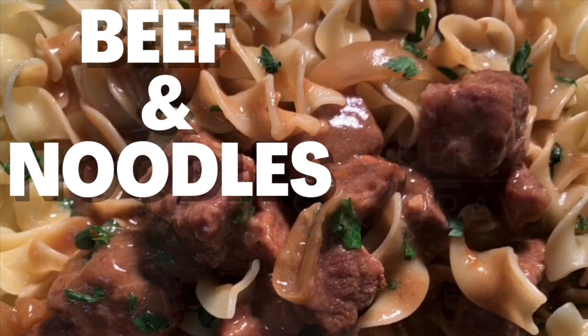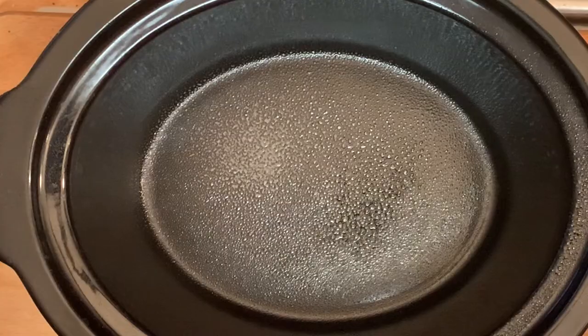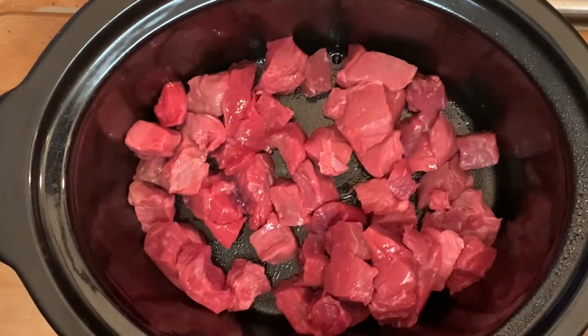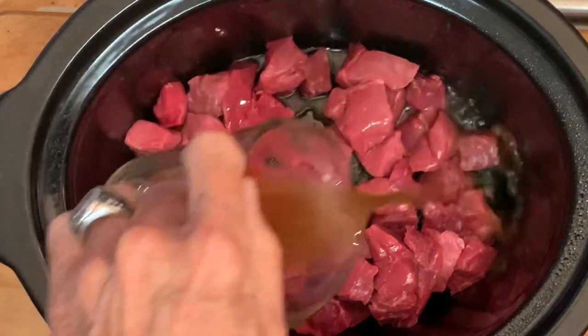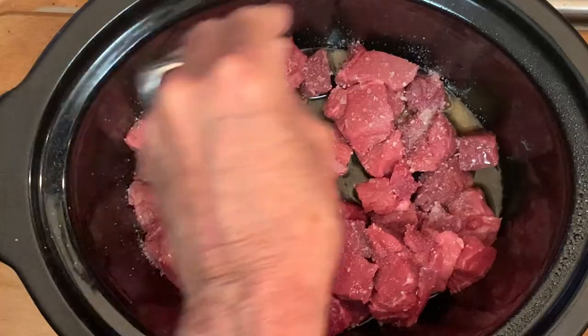Tonight, a super easy crock pot beef and noodles recipe. Spray your crock pot with a little non-stick spray, add your stew meat, add beef broth or stock, and season with kosher salt and coarse black pepper.